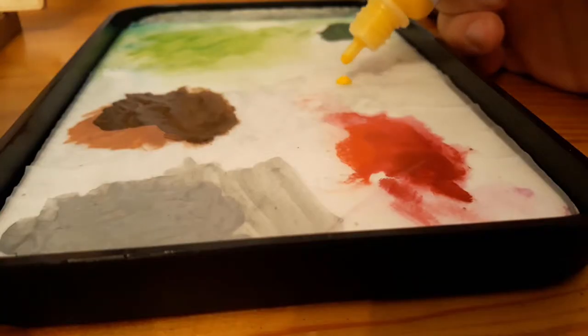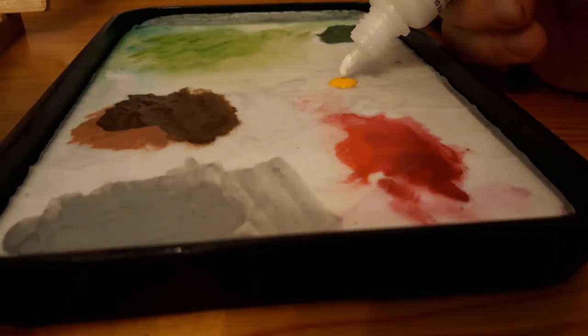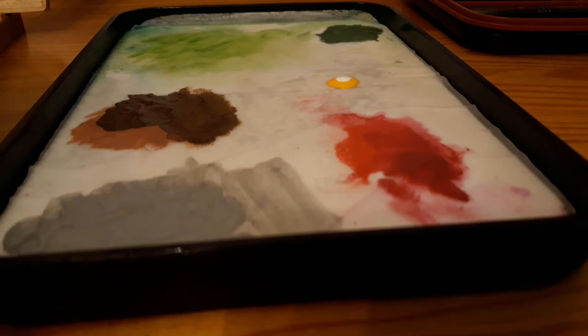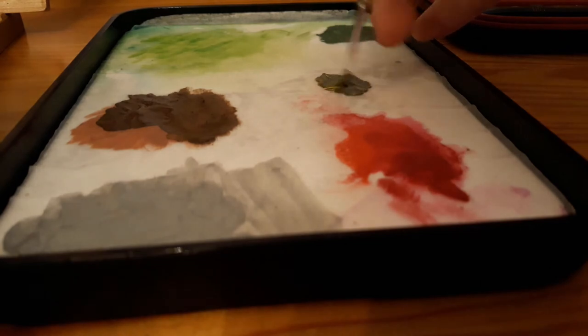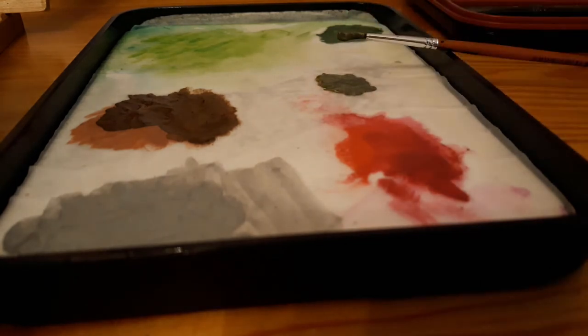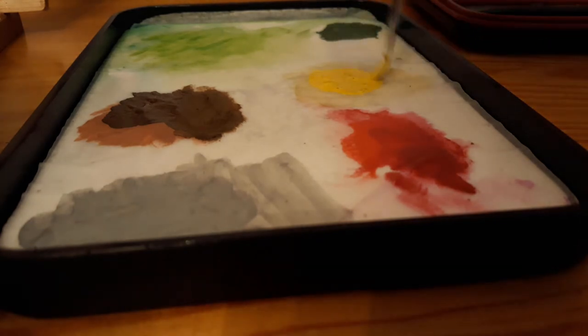Now I'm going to need a desaturated yellow for the rivets, or the spider knees. I tried to make a desaturated yellow using yellow, white and black, but it didn't work out too well and I had to scrap that. Now I'm using yellow and just a little bit of light grey primer. This gives me the desaturated color that I wanted.